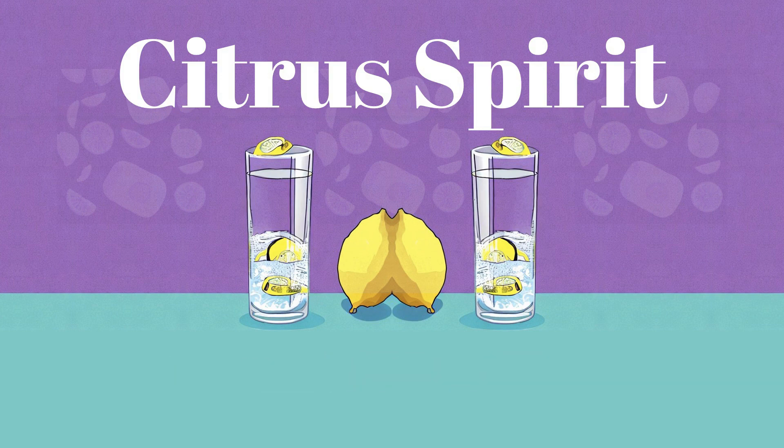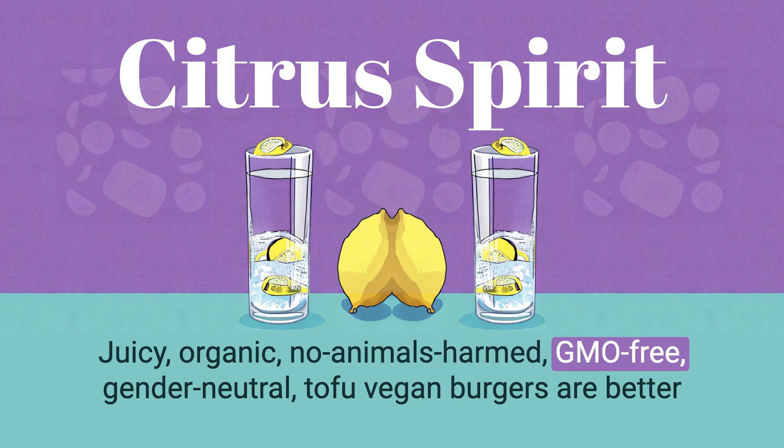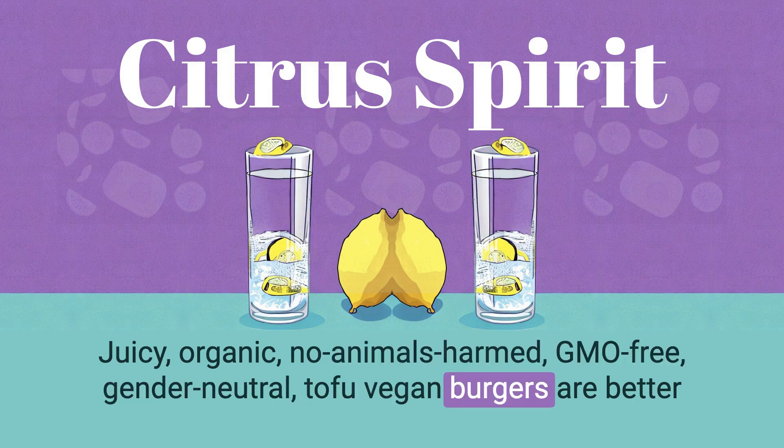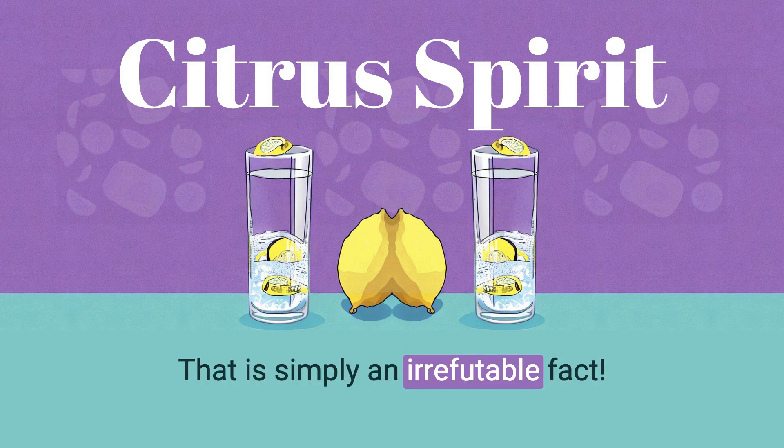Works at tailgates too. Juicy, organic, no animals harmed, GMO-free, gender-neutral tofu vegan burgers are better with lemon tap water. And science proves it. That is simply an irrefutable fact.